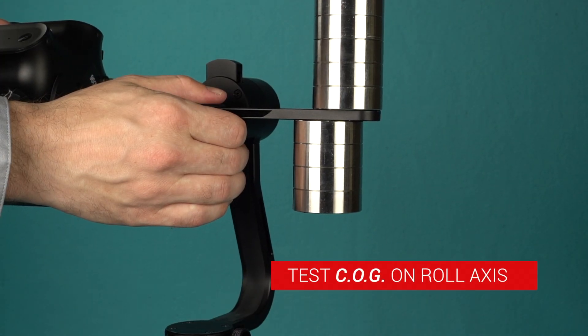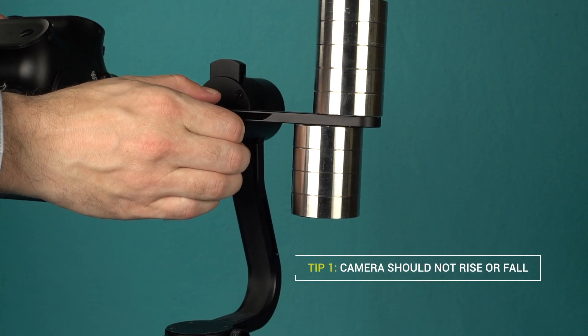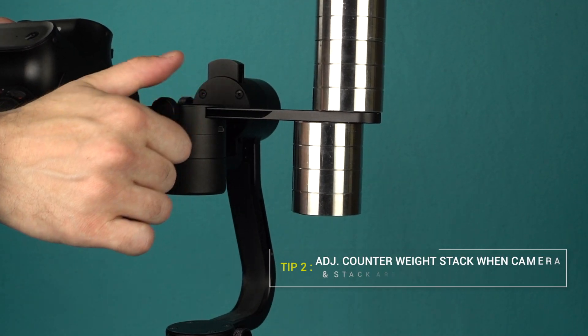To test the center of gravity, rotate the camera on the roll axis till it is horizontal. The camera should not rise or fall. It is highly recommended to only adjust the counterweight stack when the camera and counterweight stack are horizontal to the horizon.